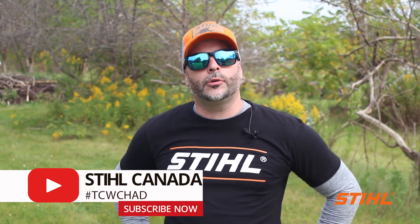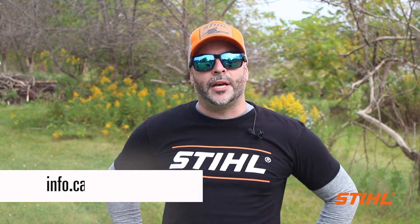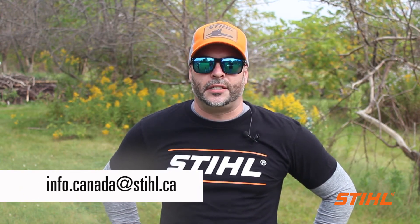However, if there are questions or topics you would like to see covered in future episodes of Tech Chat with Chad, please email us at info.canada@steel.ca. I'm Chad Dubois and this is Tech Chat with Chad. I'll see you next time.